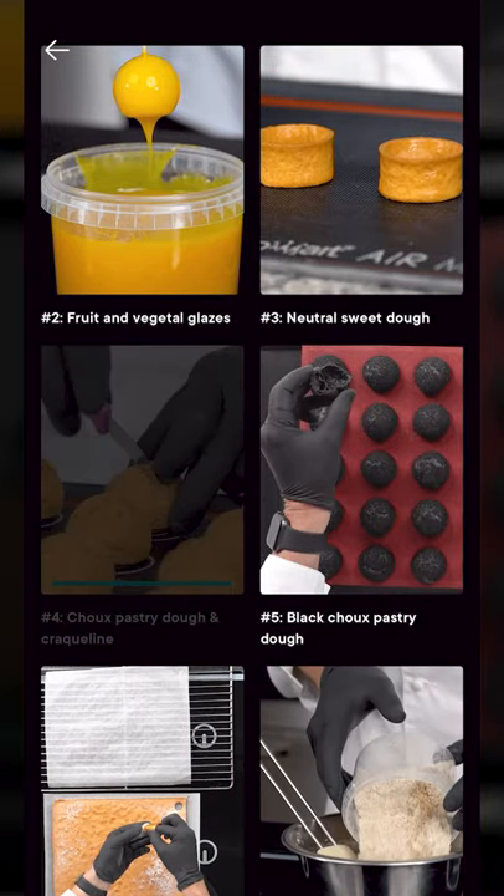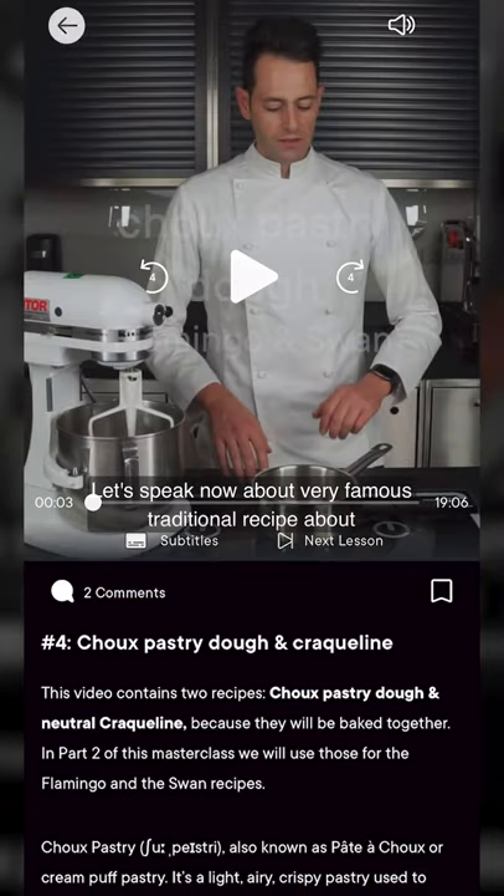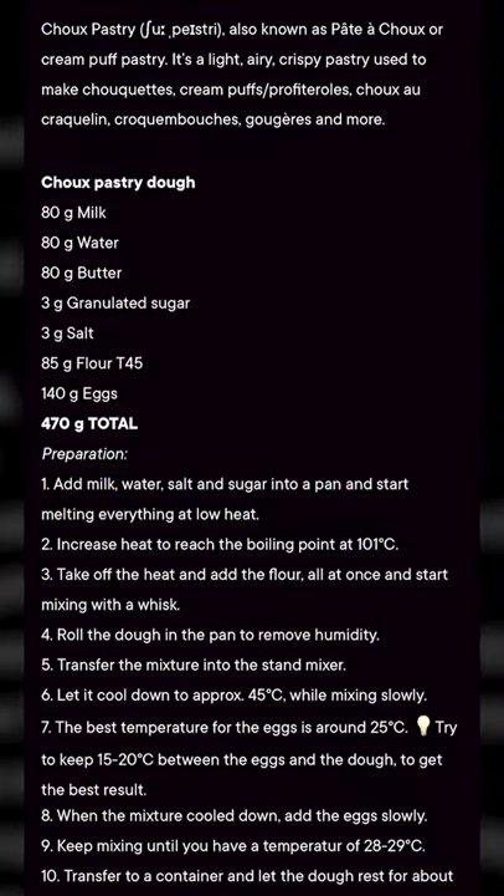What I want to show you today, to show how easy it is, is the choux pastry dough and craquelin. What's awesome about this is he gives you not only video instruction but he also goes over the technique and gives you full recipes. We're going to make it right now — let's go.